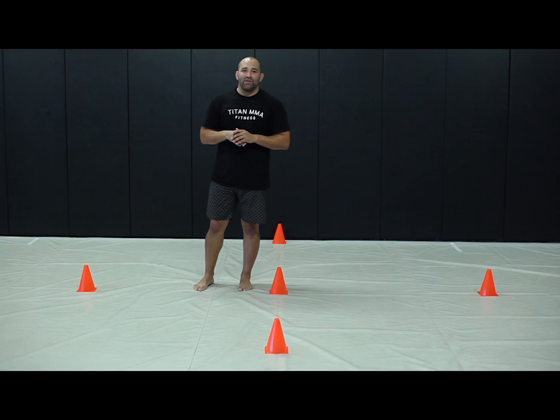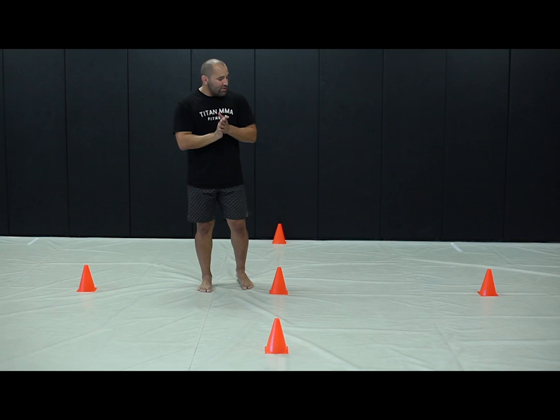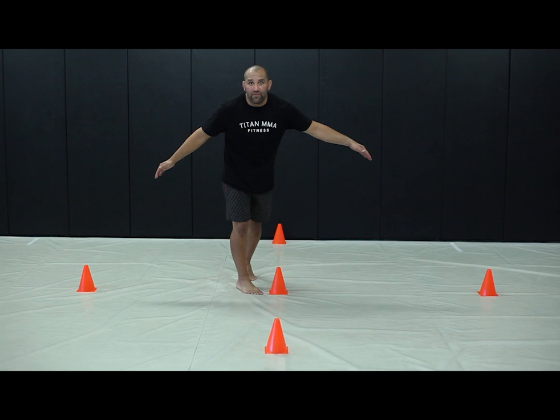Hey everybody, I'm Coach EJ and today's lesson we're going to be working on our target drill. Our target drill puts emphasis and works with angles, so we're going to go ahead and set up the cones a certain way — a cone in the middle and we spread out and get four corners.